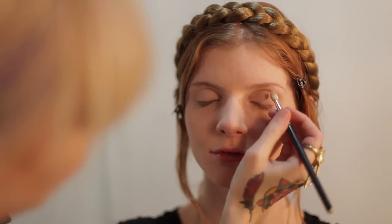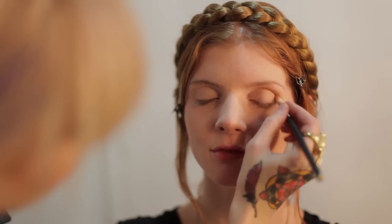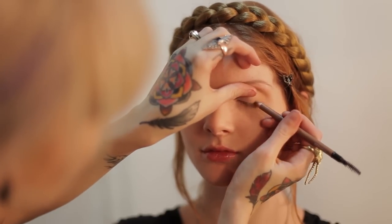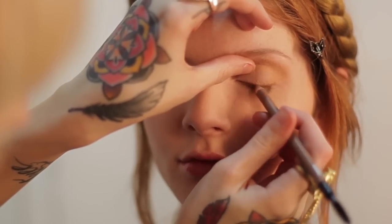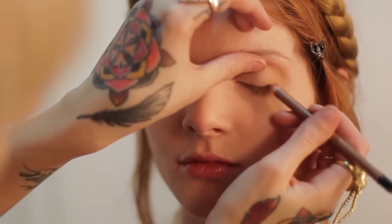And then just to add a little bit more definition, still sticking with the neutral color palette but a little bit darker, work it right into the crease of the eye. And I'm just going to take a light brown pencil and just work it into the lash line to kind of create a fuller lash line. So when we do mascara, it'll blend in really nicely and add a denser sort of look. I'm keeping it really thin on the inner corner of the eye and then just making it a little bit thicker on the outer corner.